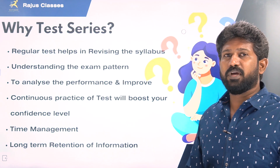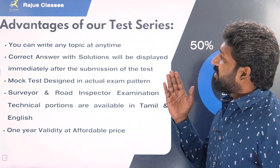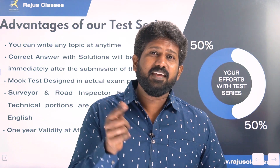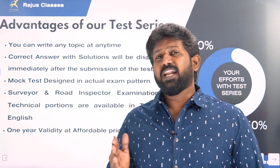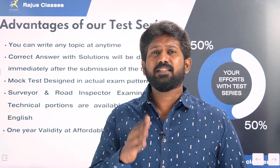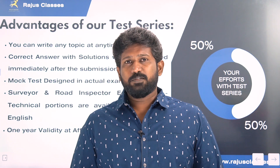If you look at this test series, it will be very helpful for you. The advantages of writing Raju's Classes Test Series: you can write any topic at any time. In this test series, you decide what topic and what time you want to attempt. Because everybody has their own style of preparation and own topic preference.